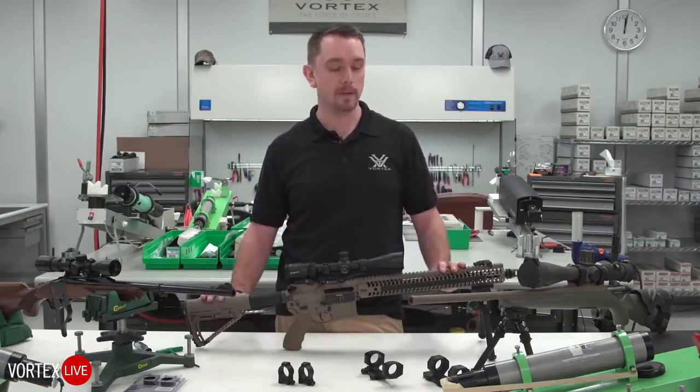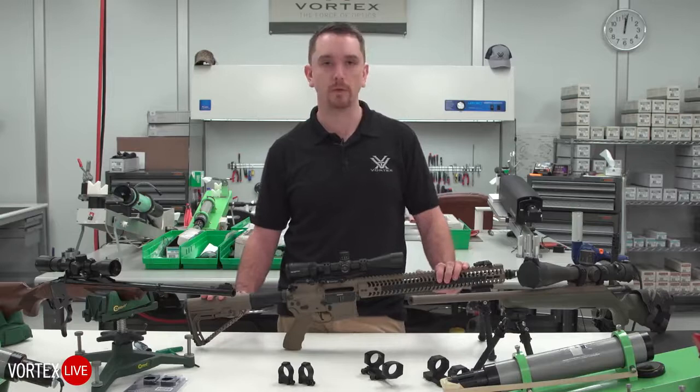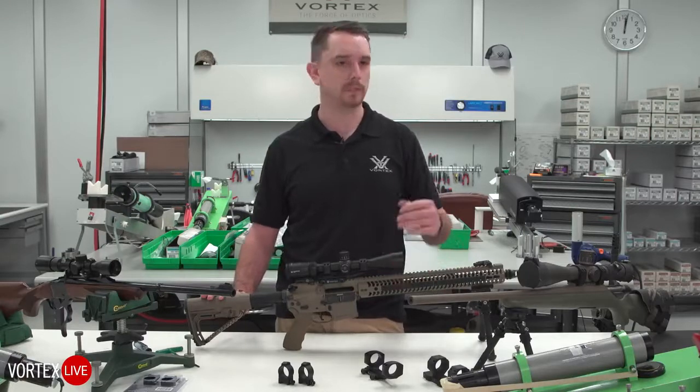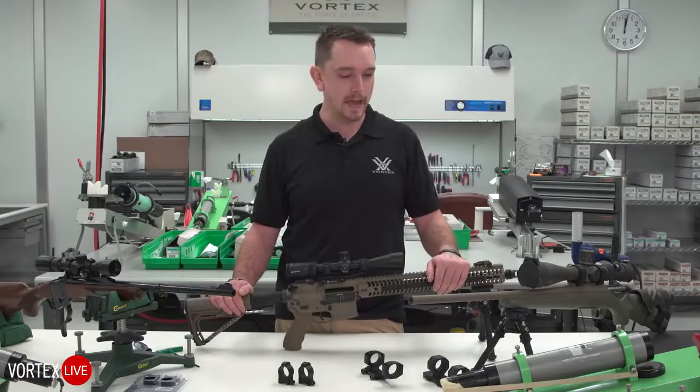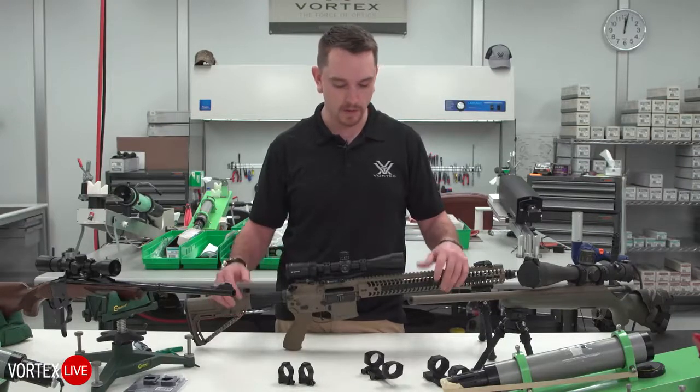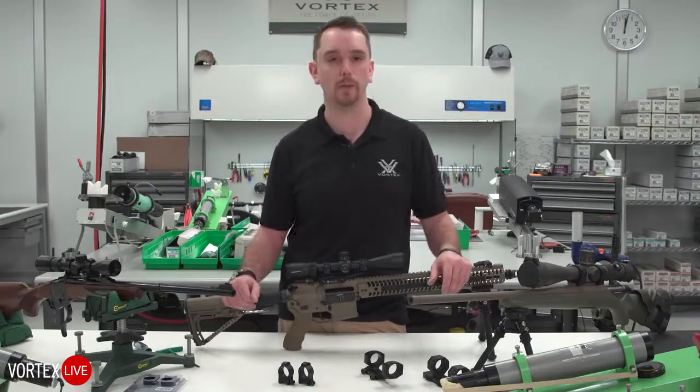There are a lot of variables that come into this: configuration of rifle, the type of optic we're using, the type of shooting we'll be doing — any number of things can add up to an equation on how to pick out the right rings and mounts.